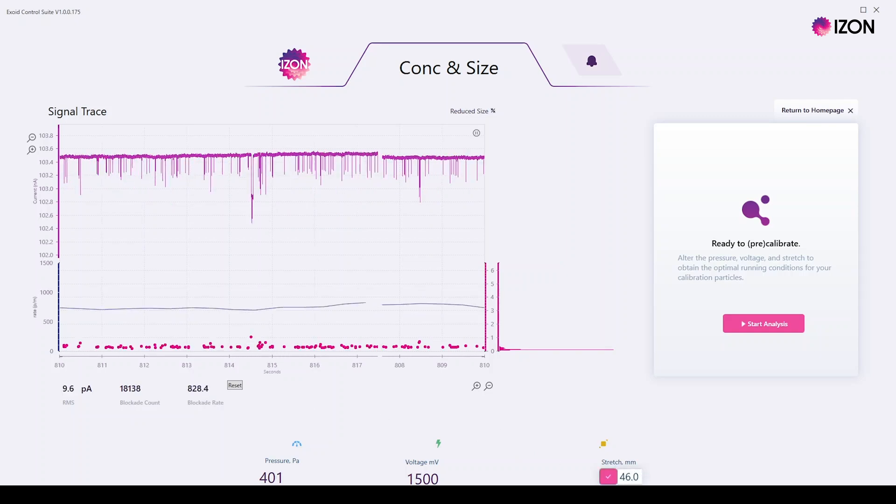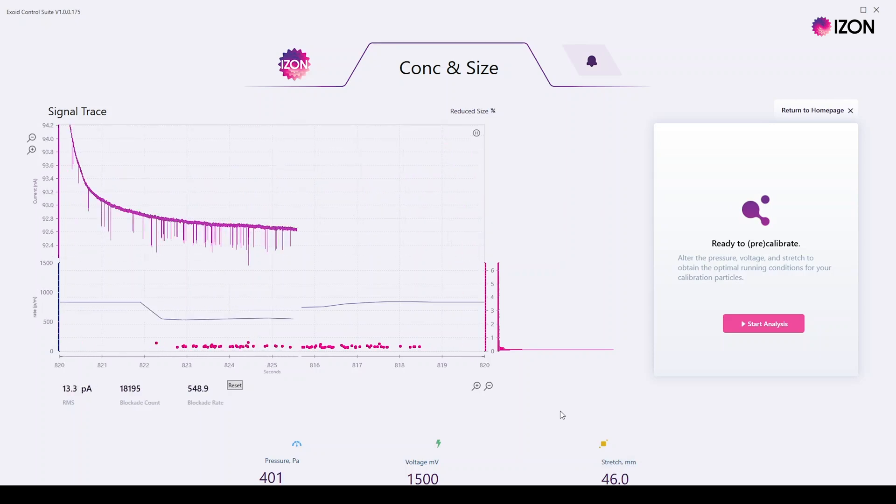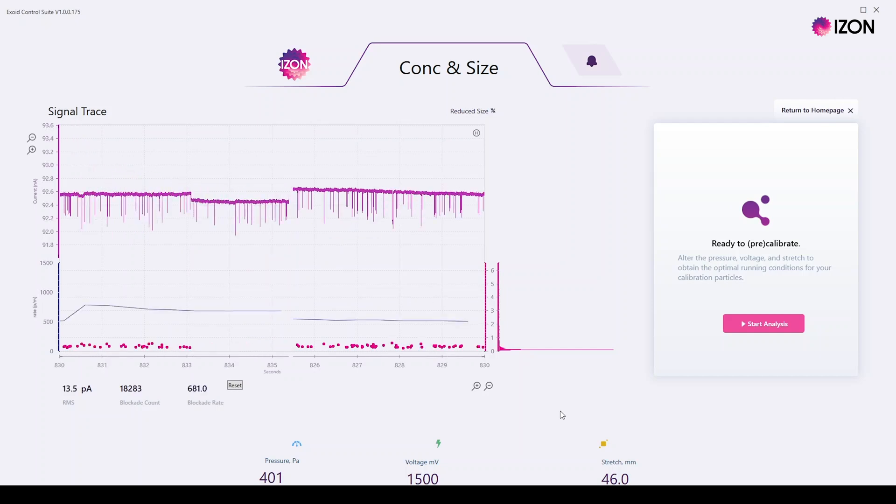By decreasing the stretch to 46 millimetres, increasing the voltage to 1500 millivolts, and reducing the pressure to 400 pascals, the average blockade size of the CPC100s is now 0.3 nanoamps — 50% higher than before.